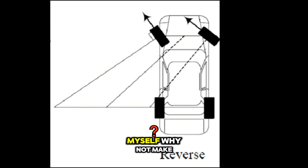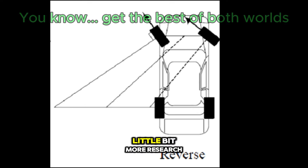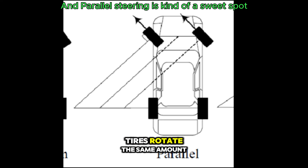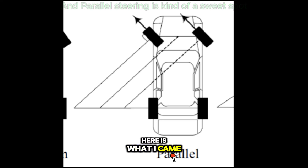So I said to myself, why not make the tires rotate the same amount? I did a little bit more research and I stumbled upon parallel steering, where both of the tires rotate the same amount. And here's what I came up with.